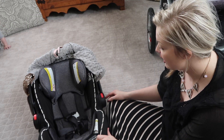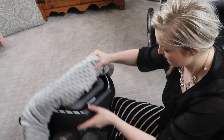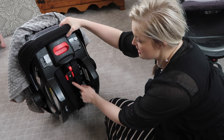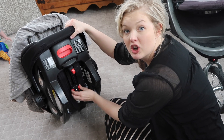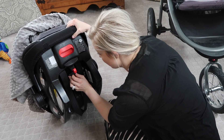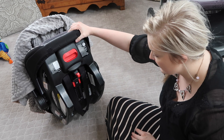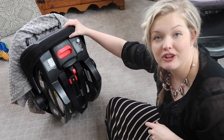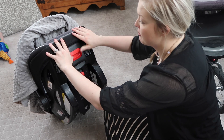Another feature I like about this — I'll show you from the back side — is that it has an easy way to move the straps to be smaller or, as they grow, slide up to be bigger. Right now she's on the third one from the top, and that's what fits her. You don't have to take the whole car seat apart to adjust where the straps hit on her shoulders, and that is a huge deal — it's super nice.